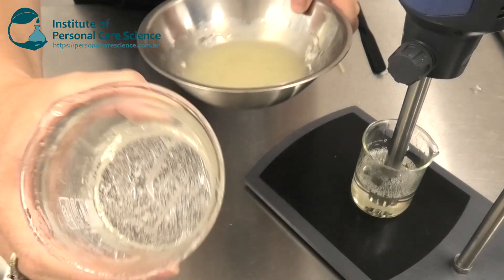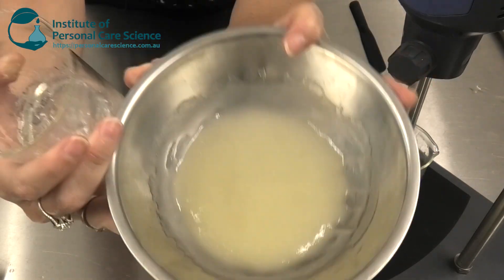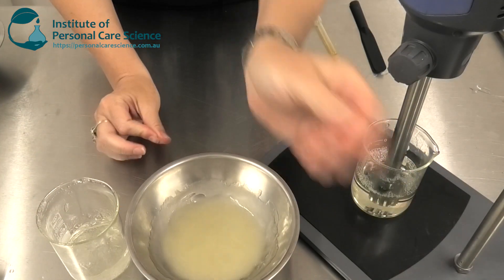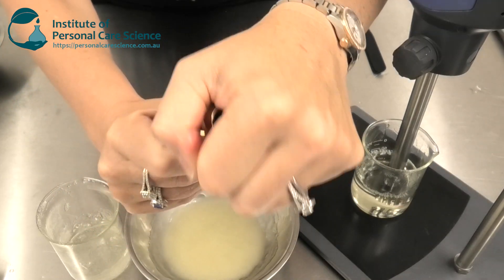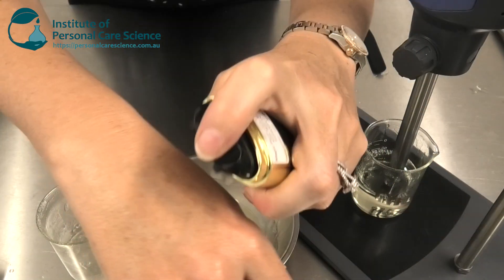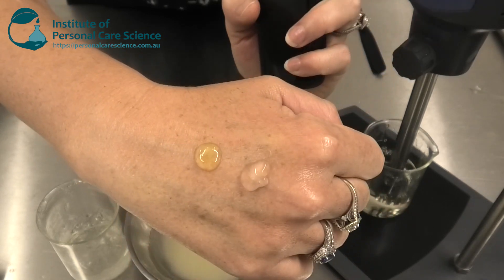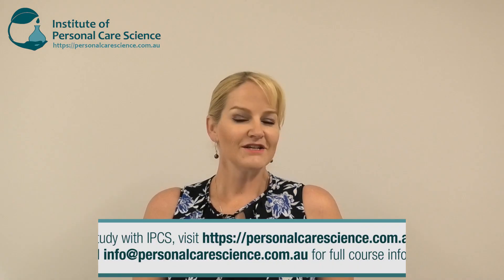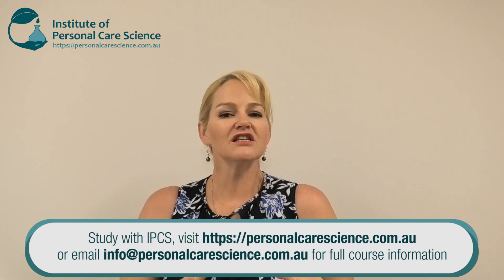Now I have my gelled oil phase and my gelled water phase. I can then pack them into their separate packaging ready for consumer use and easy two-phase dispensing. And there you go — that is how we create a two-phase cream. There's loads of innovative potential with this type of product and sourcing the packaging.